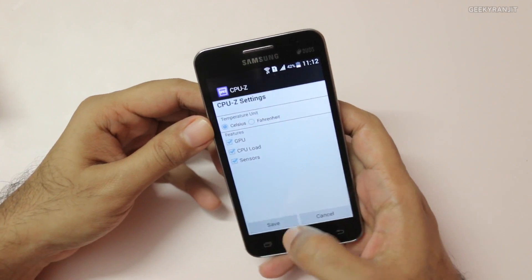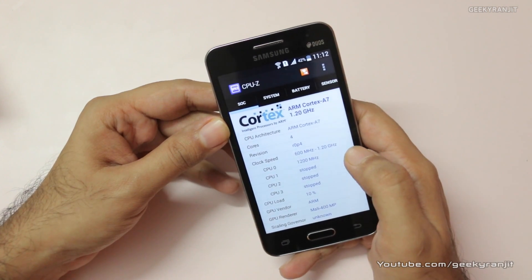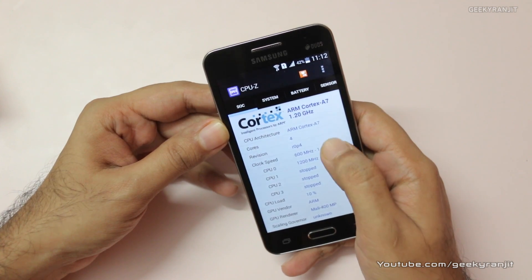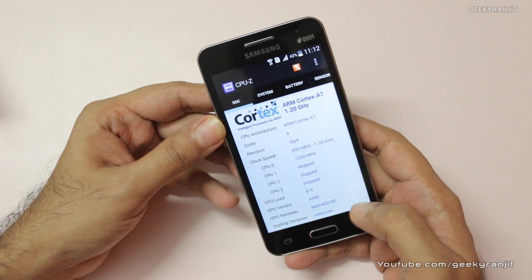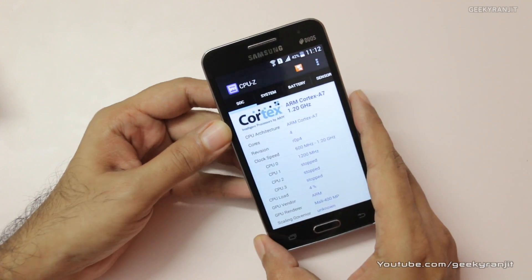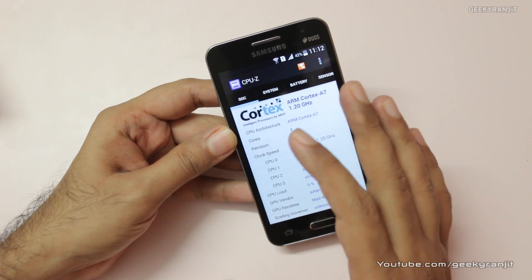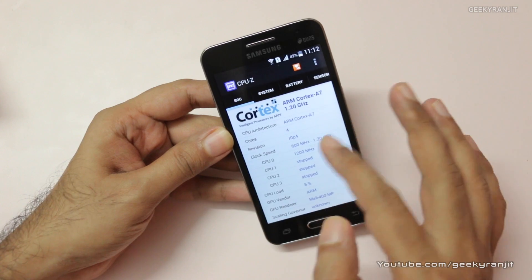For example, this is the CPU-Z app, and as you can see it says it runs on the ARM Cortex-A7 architecture clocked at 1.2 gigahertz — that's a quad core processor — and the GPU, that is the graphics processor, is Mali 400. That's fine, but the branding of the processor is not there. Clearly it's not made by Qualcomm Snapdragon, and also it's not Samsung's own Exynos.